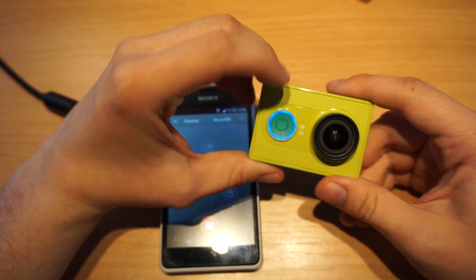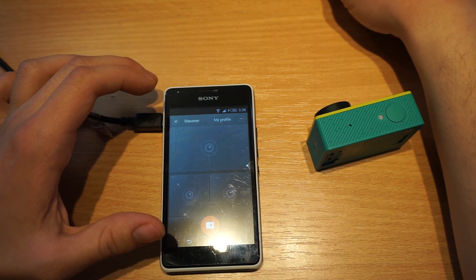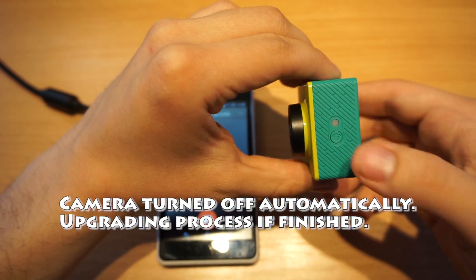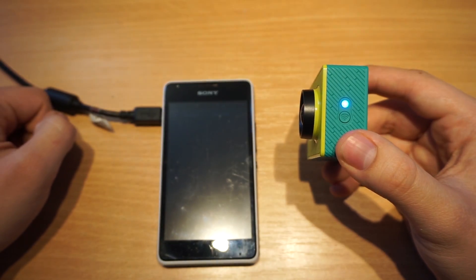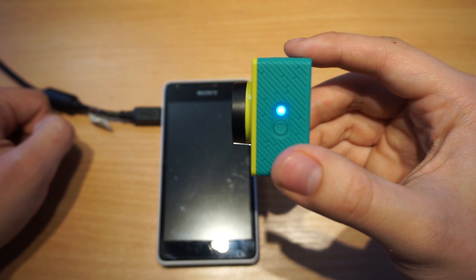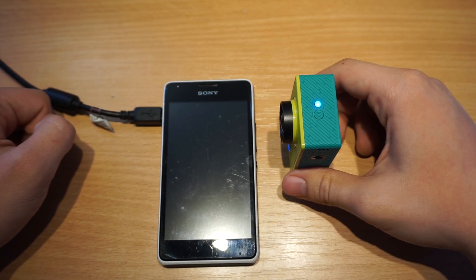The sound you just heard was the notification that the upgrading process is finished. Now I will try to reconnect my app by turning it on again and turning on the Wi-Fi. You simply need to click once the Wi-Fi button — unlike in my previous video where I said you need to click it a few times — so just once and wait until it starts blinking.